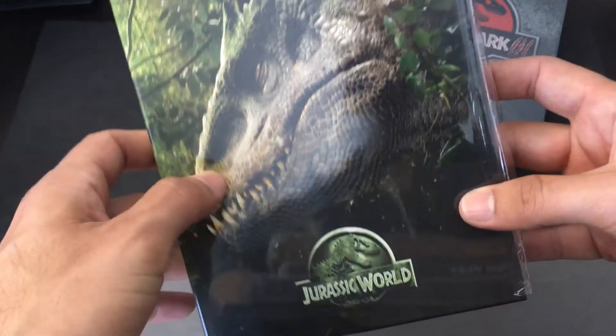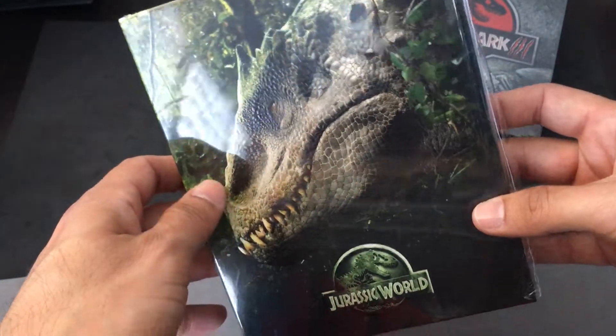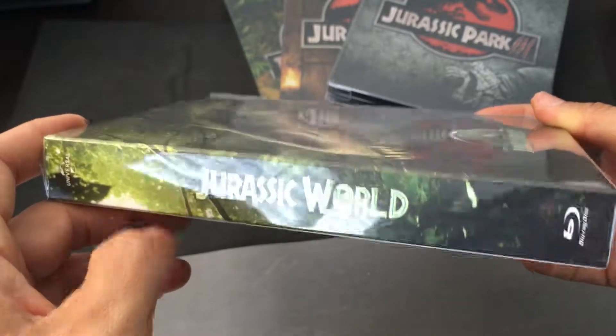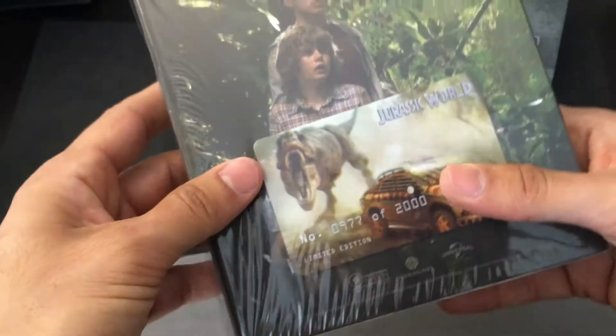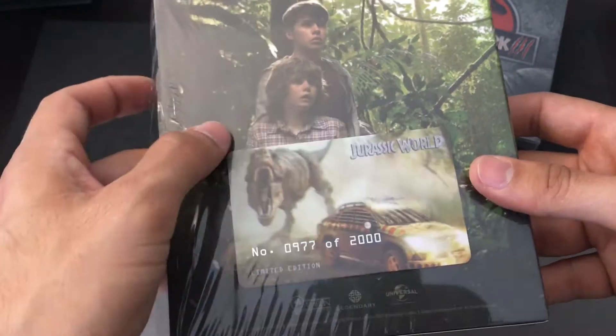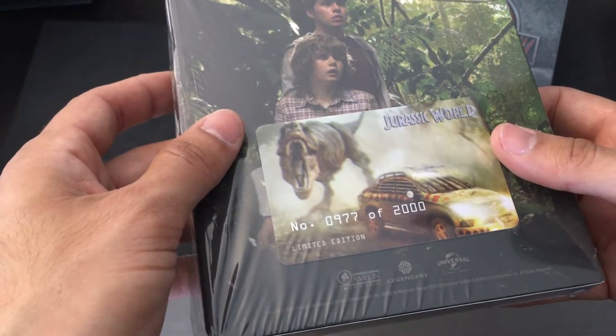We have some embossing on the title, great slipcover here of the Indominus Rex — that synthetic dinosaur they made — embossing on the spine right here, Jurassic World. And on the back side here, 977 of 2000, the card right here, and the two boys that play a big role in that film as well.